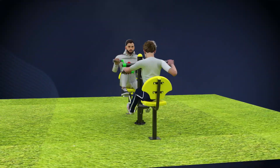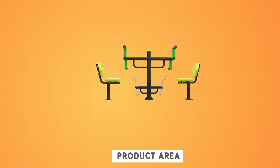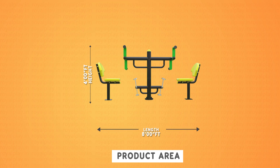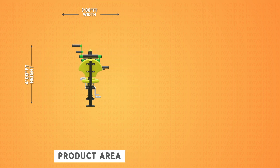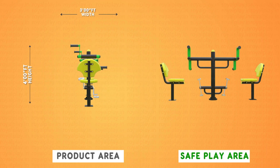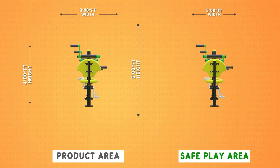This is our Royal Arm and Paddle Bike Double G 65. The product area is four feet height, eight feet length, and three feet width. The safe play area is five feet height, twelve feet length, and five feet width.